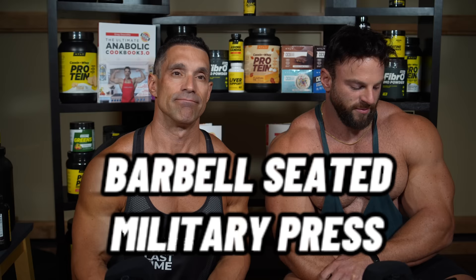Greg, are you excited for this one? Delts — you've got to have delts. It's probably the most important body part you can develop as a man, in my opinion. Without further ado, let's hop into it. Number one exercise we are going to grade is the barbell seated military press.